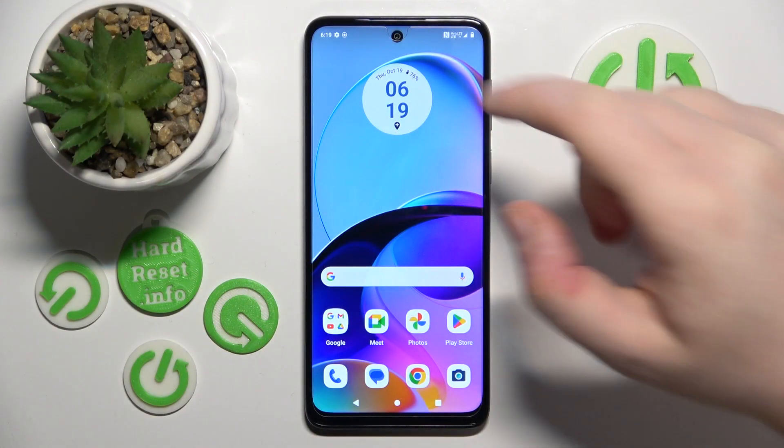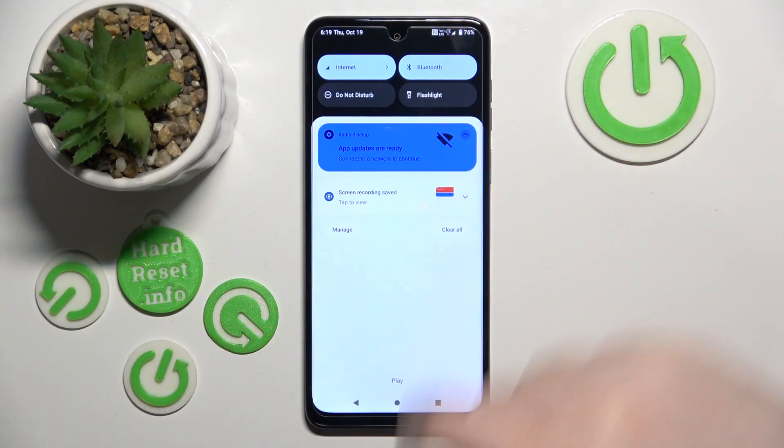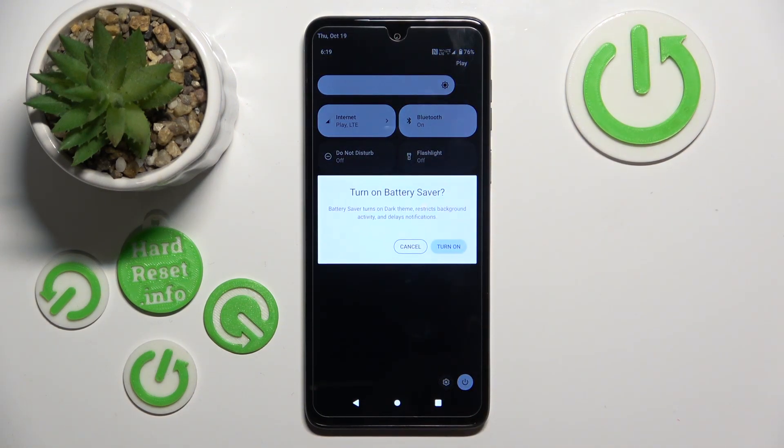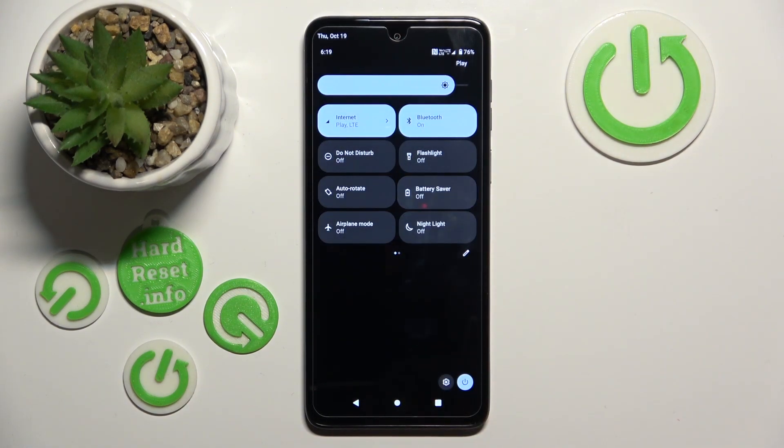Start by scrolling down on your main screen, then do this motion again, and you can simply tap on the battery saver and click turn on. Now your battery saver is on.